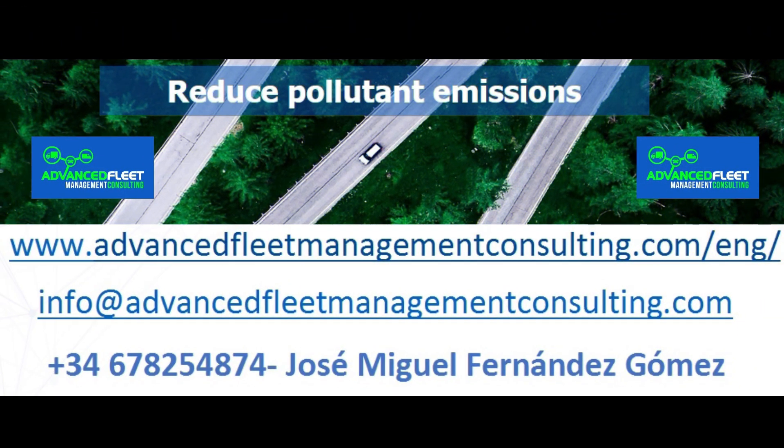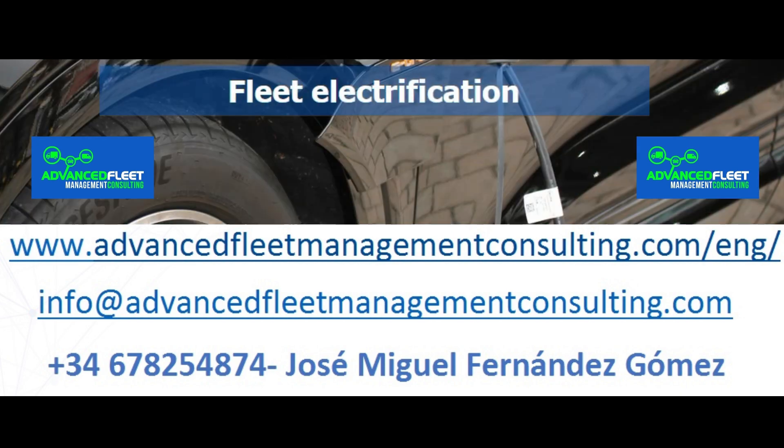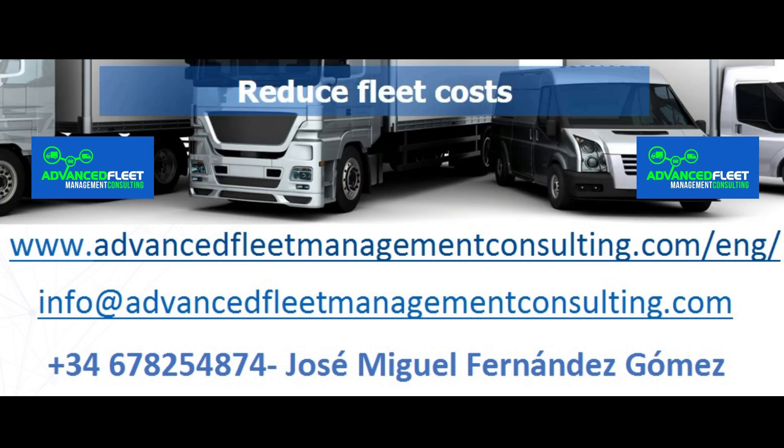Learn about our fleet management consulting and training services. Reduce costs and optimize fleet management activities. We electrify your fleet of vehicles.